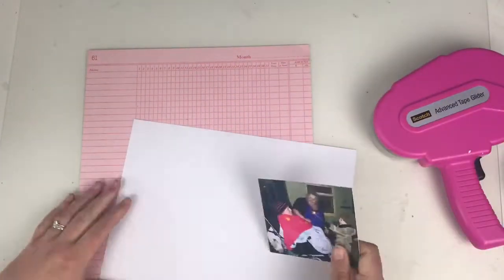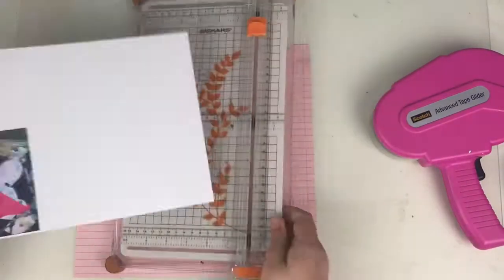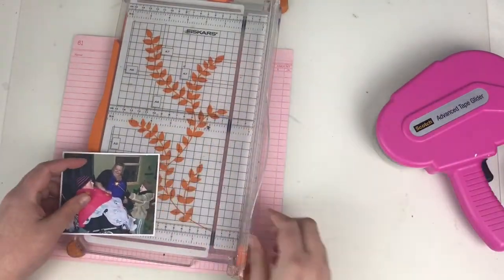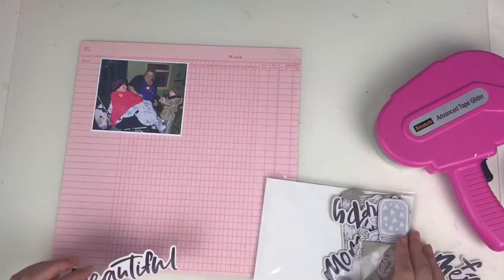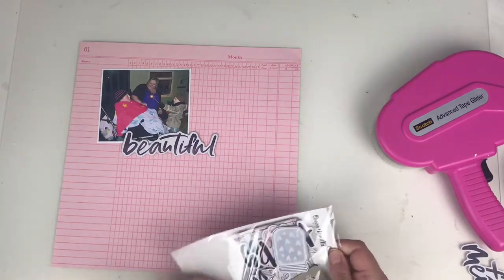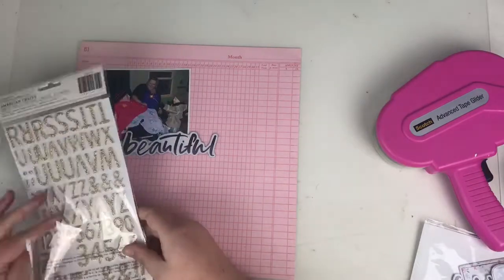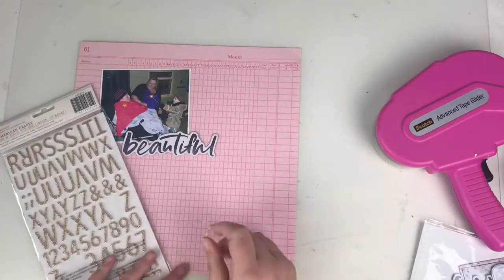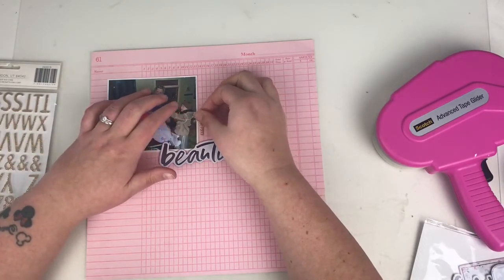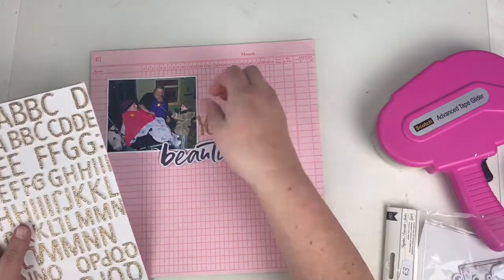I've chosen a photograph of my sister, my mum, and my nephew, taken on Bonfire Night a few years ago. I've chosen to go with the pink ledger paper, which is from Coco Vanilla Studio. My idea for this layout was to do a list layout — it's going to be called '10 Reasons.'